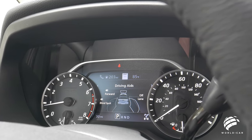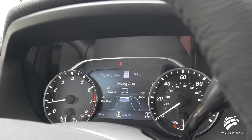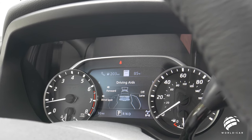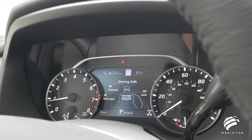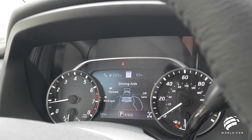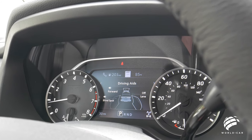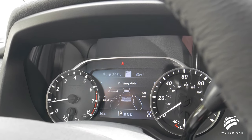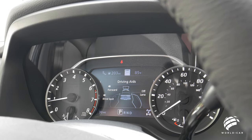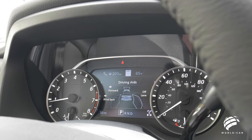A new feature for the Nissan Titan is forward emergency braking with pedestrian detection. It uses the radar in the front bumper — the same radar used for cruise control — and can detect a pedestrian going by either side, automatically applying the brakes to minimize the chance of an accident. That same radar system also monitors traffic slowing in front of you, alerting the driver and applying brake pressure to help minimize the chances of a collision.